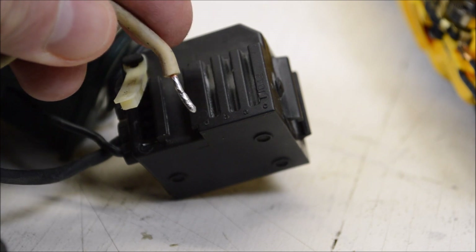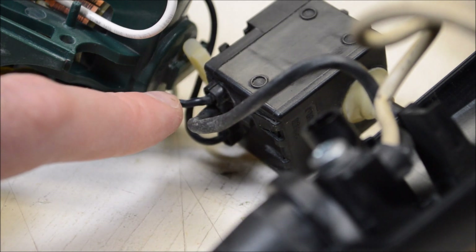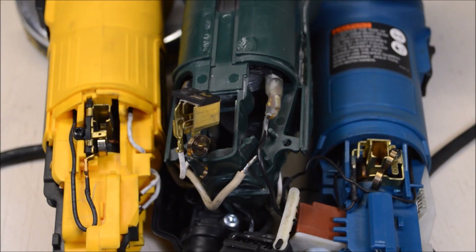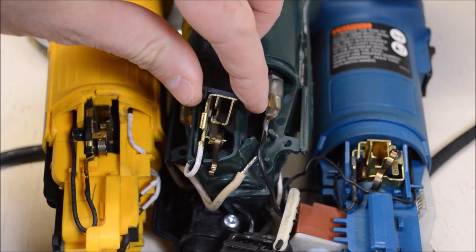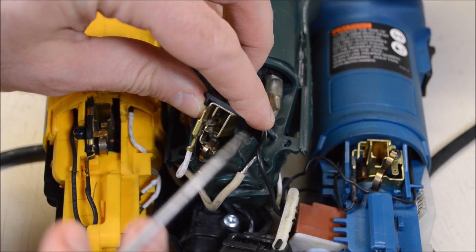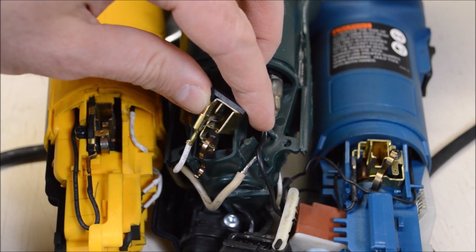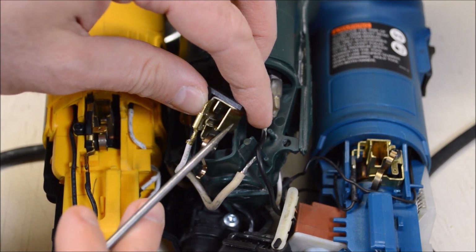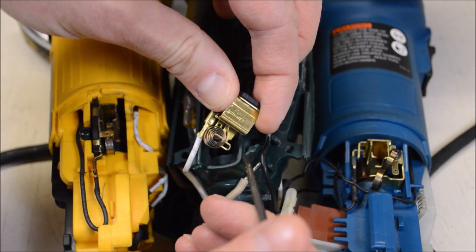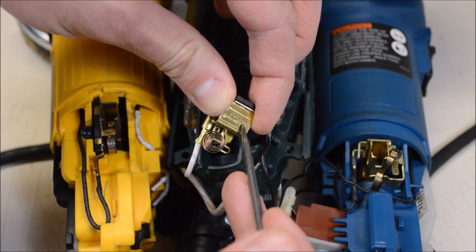The wire going to the windings on the other grinders is held together with just a simple push-on spade connector, so the Metabo here is not really any better or worse in that respect. Further up the chain we have the brush holders. All three of these use a stamped brass brush holder that is decently beefy - I measured between 0.7 and 0.75 millimeters on all three depending on where you're measuring. All three also have a coiled spring brush retainer, which is a good feature - it keeps nice consistent pressure on the brushes as they wear.